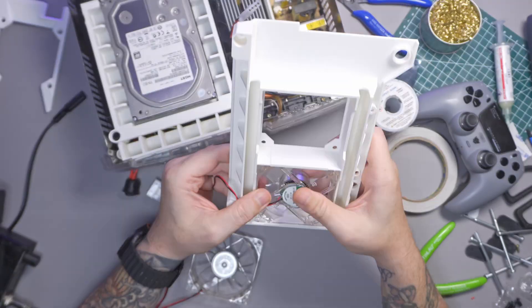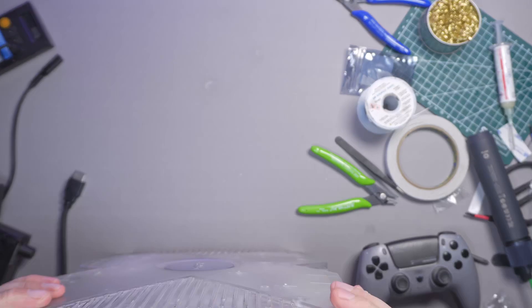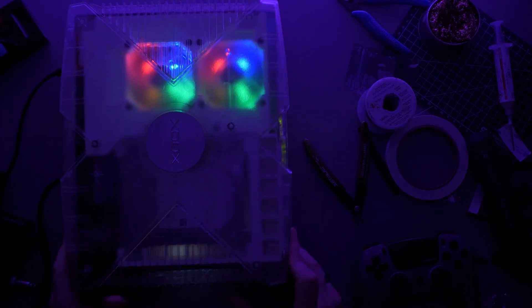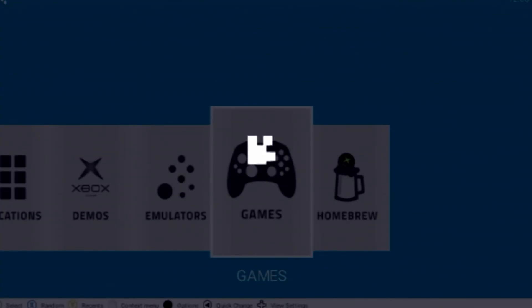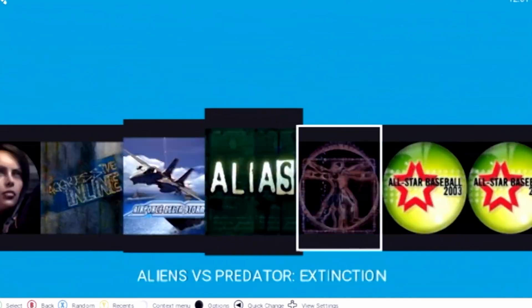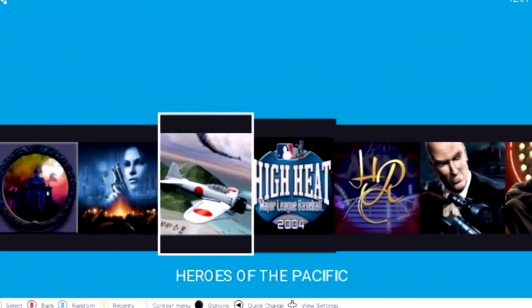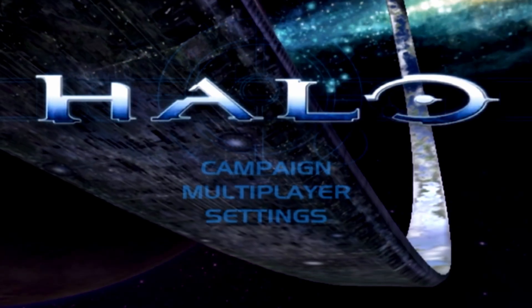We're putting the Xbox back together with those 3D prints. We did lose a little bit of footage of putting the fans in, but it wasn't that difficult and they look really good. Software-wise we're going to be using XBMC for Gamers — it was a little bit difficult to install, but there are plenty of videos out there. I've used a 4TB hard drive and when I say it's full of games, it really is — I think I've got every game released in the UK on this thing. But of course there's only one game I really want to play, and that's Halo.